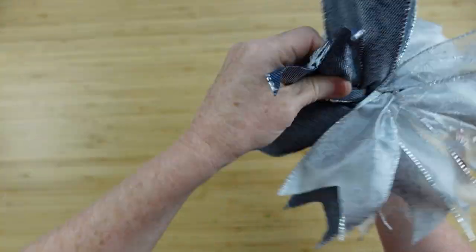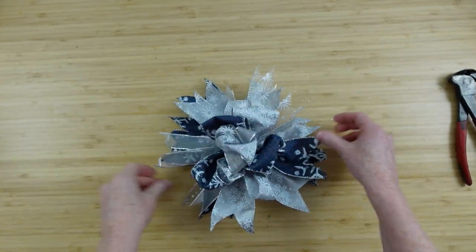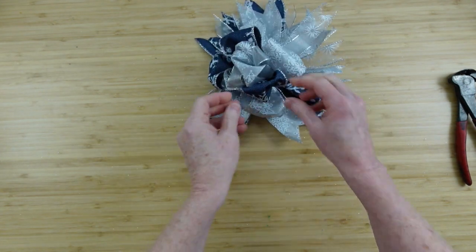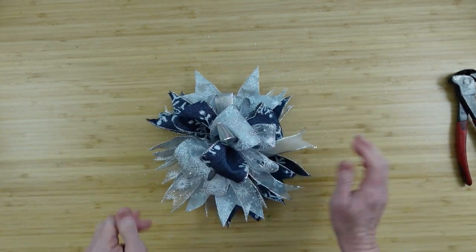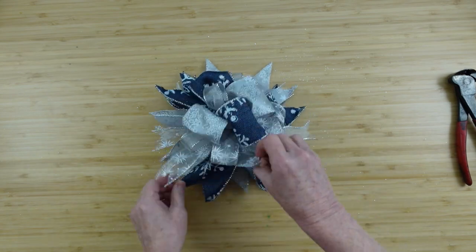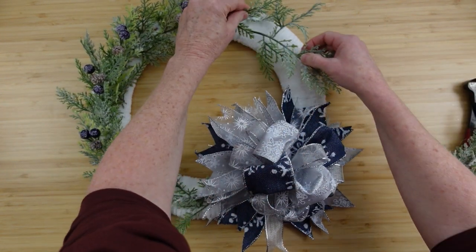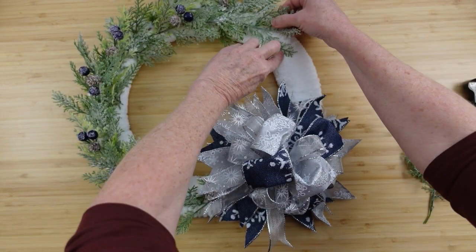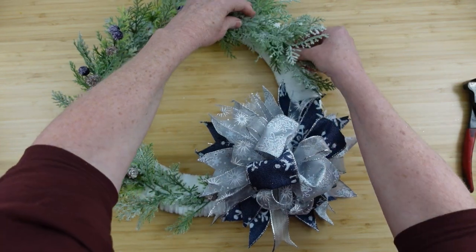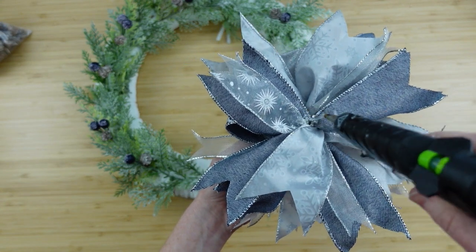Continue turning and twisting until you get all of those tail pieces facing the other way and fluffed apart. Turn it over, look at your spacing between the tails, and begin fluffing up the loops on top. Slide them around until you get the look and shape that you like. This is really pretty — it's reminding me of a chrysanthemum or Christmas flower. I'm working on a blue Christmas because that's the song I chose. We grew up listening to Elvis Presley at Christmas time, making Christmas candies and decorating, so when I think about Christmas I think about Elvis. Blue Christmas it is!